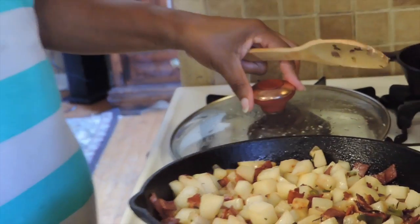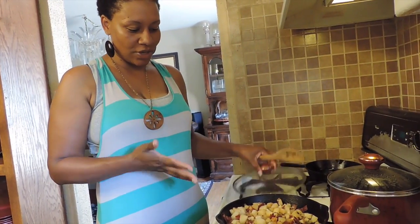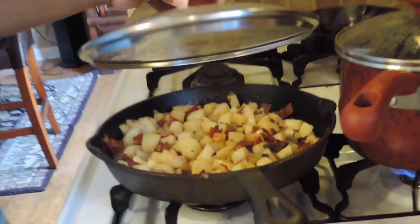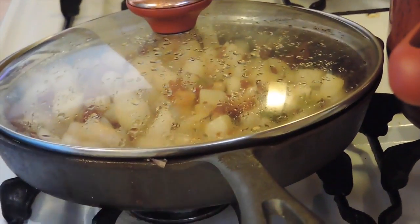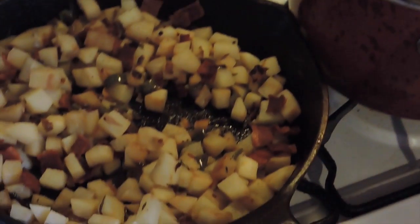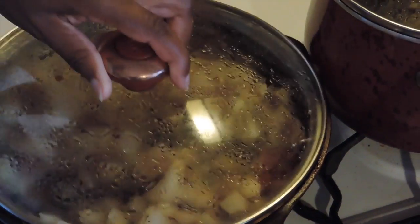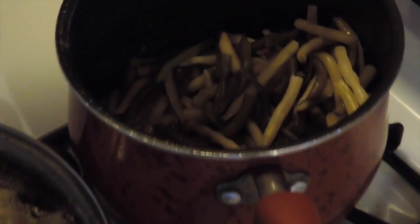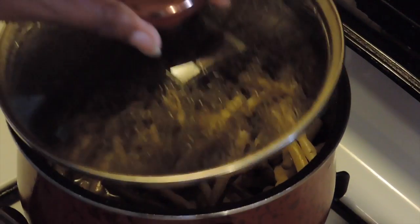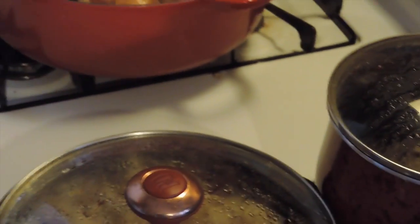There you go! You can top it with cheese if your family loves cheese like we do, or you can just serve it like this. My chicken is ready — just took it out of the oven. We have our country fried turnips with bacon, and also our string beans and gold rush beans. We're about to eat dinner — y'all have a nice day!